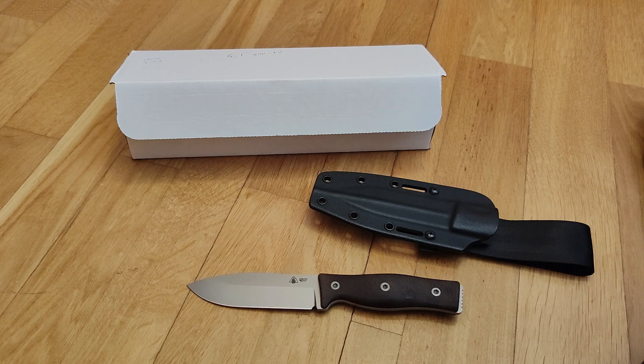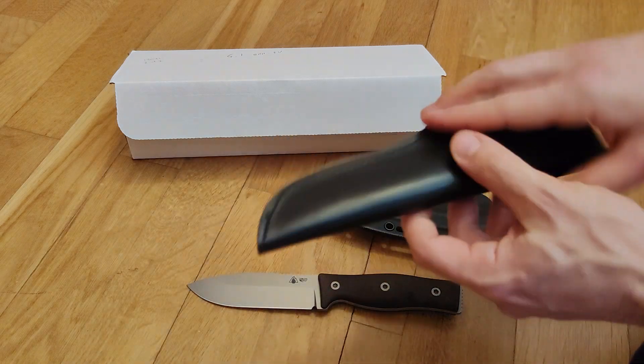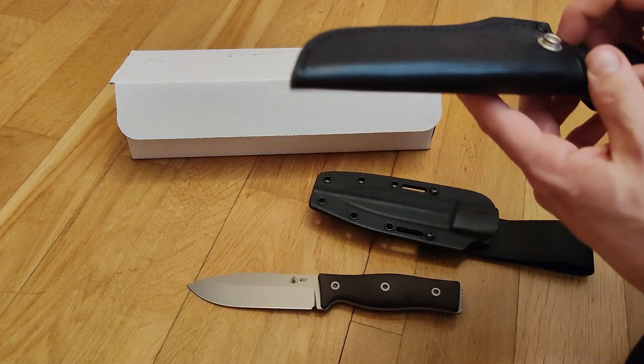I think there are few knives that can beat this one for classic bushcraft use. Probably the Bark River Aurora, the TRC South Pole, the Bark River Bravo One — maybe the LT version — or the Garni by Bark River, or some other classics like the Falkneven F1.